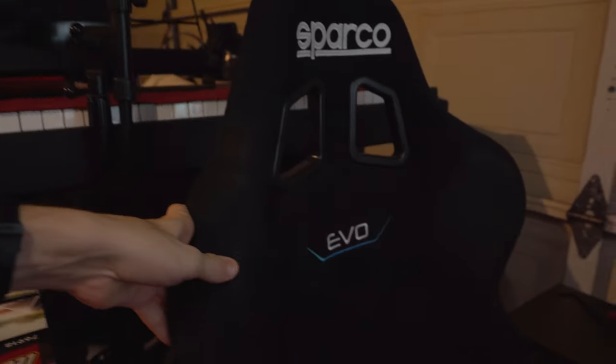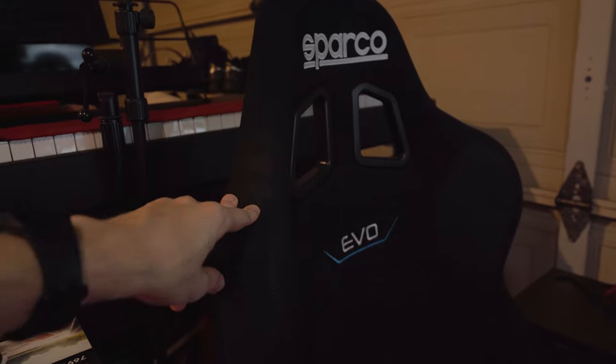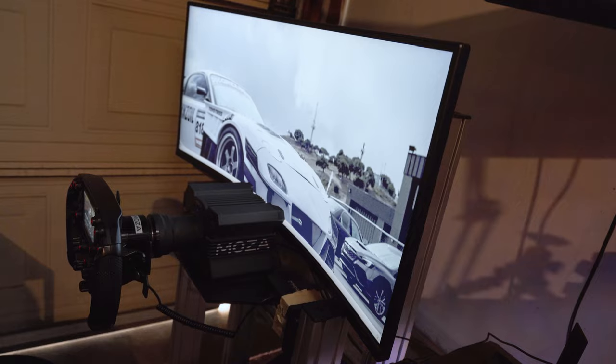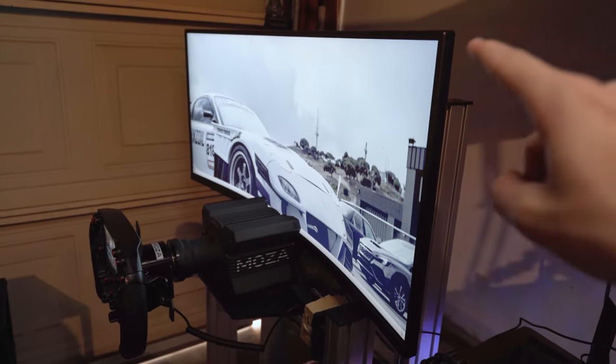Moving on to the sim itself, starting with the seat — we have a Sparco Evo QRT. I got really lucky: some guy was parting out his 350Z drift car and I took this off his hands for $200. The rig is the ASR1 from Advanced Sim Racing — it's the smaller profile aluminum extrusion, thinner than most rigs. We also have their monitor stand holding up the 34-inch Gigabyte ultrawide curved monitor.